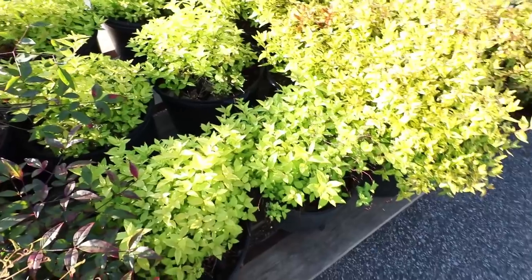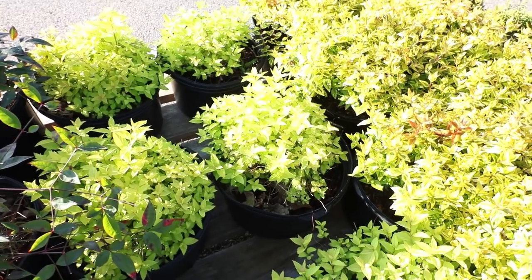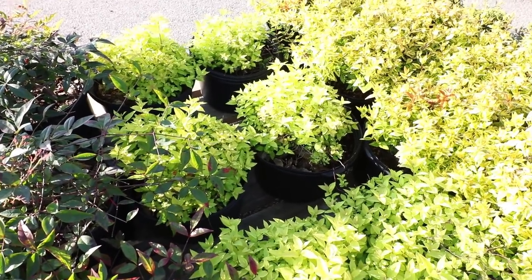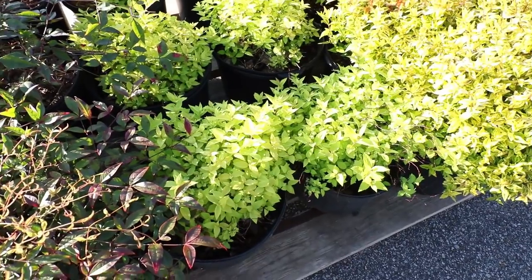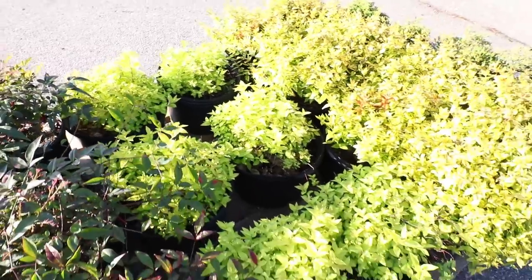I've got some Goldmound spirea, which are just leafing out. These actually lose their leaves in the wintertime, but as long as you have an evergreen backdrop to them, they're fantastic. They're one of the last things that lose their leaves. They get great fall color, are extremely cold hardy, and grow practically all the way to Canada. They'll bloom in a few weeks with a pinkish cluster flower. It's really more of a foliage plant than a flowering plant.